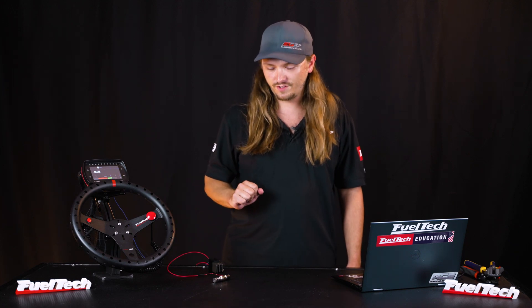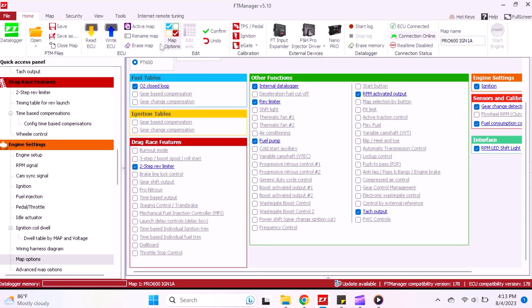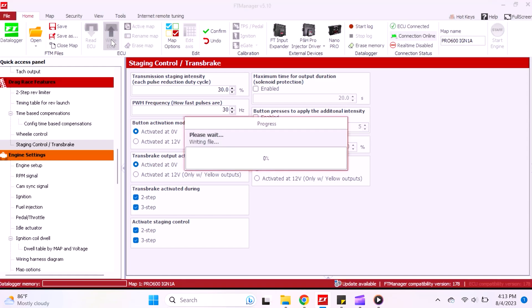But it's not lighting the trans brake — and we get a lot of calls on this every week: 'Why does my two-step button work but my trans brake doesn't?' You have to go to Math Options and make sure you have Staging Control / Trans Brake enabled. Whether you're running a turbo car, blower car, or nitrous car, you have to have that turned on for the trans brake to function.